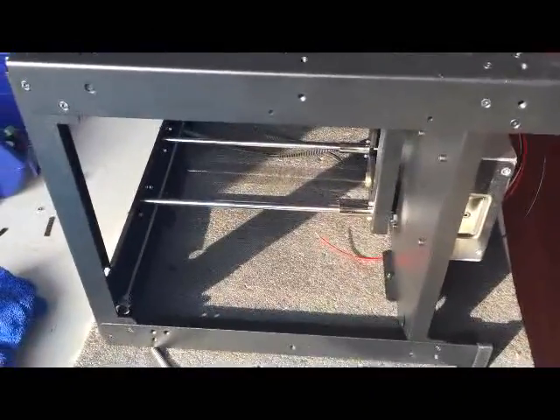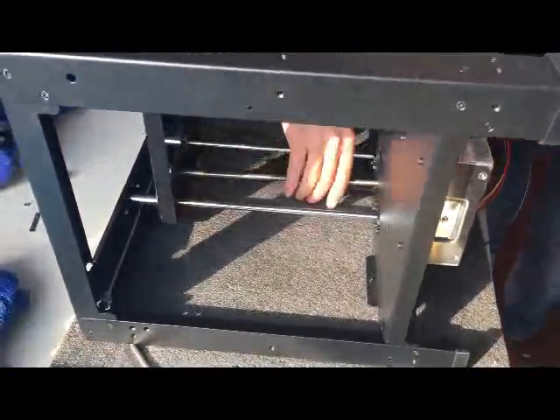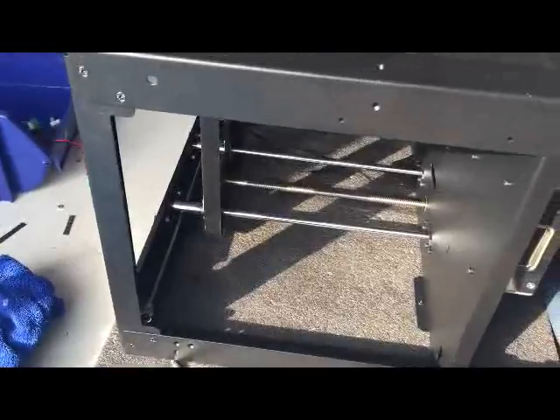Then turn the printer down. Insert the ZXL and turn the shaft so you will secure the platform.